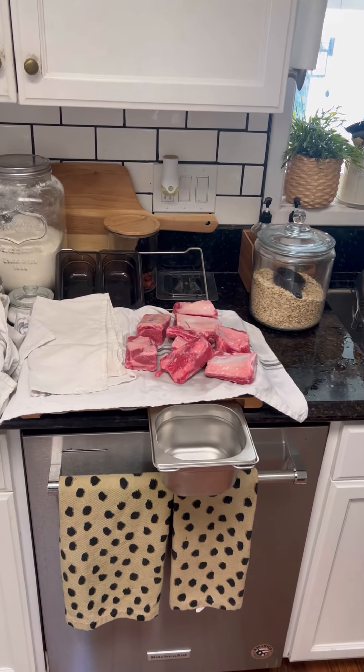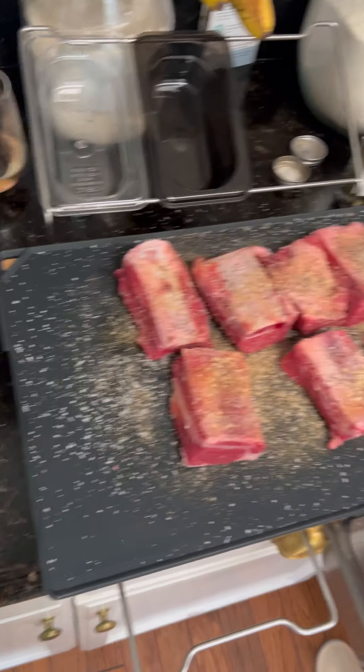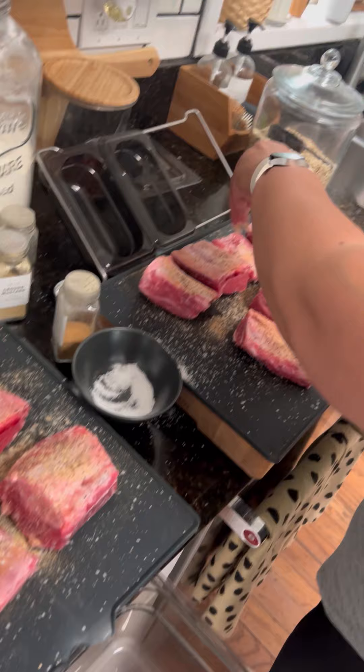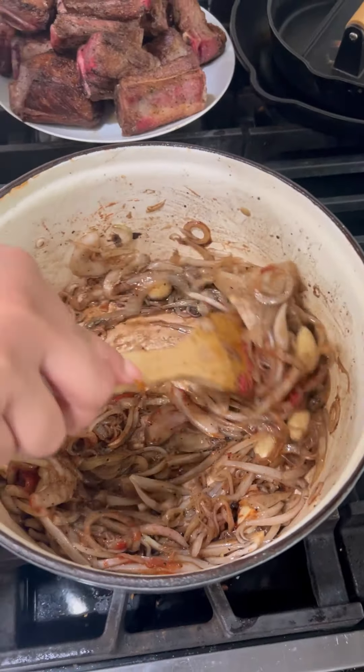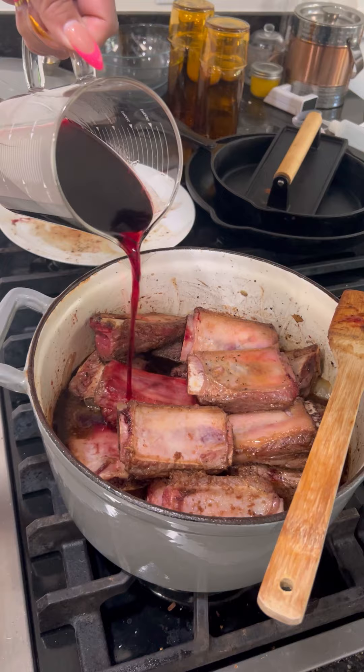One of my best friends was in town this weekend, and one of the highlights of the trip was just staying home and cooking together. We blasted the music in the kitchen, poured some rosé, and whipped up six pounds of beef short ribs.